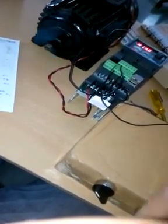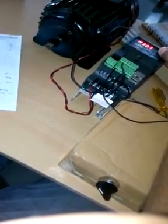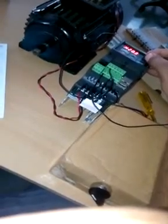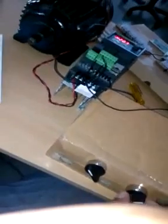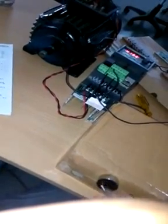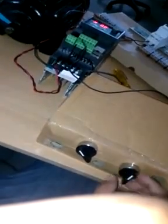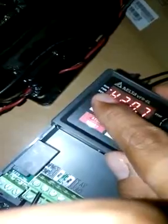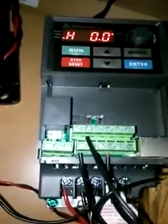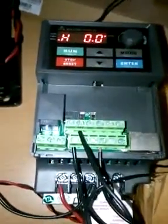You can see the frequency will get changed because we changed the parameter from these two switches to the knob. Frequency is set by the knob, and forward/reverse is given by these two switches. Forward again, then stop. This is the reverse button — reverse is also indicated over here. When running in reverse and I turn it off, it will go to stop. That's the first method — on and off for forward and reverse direction. Let's see the second parameter.